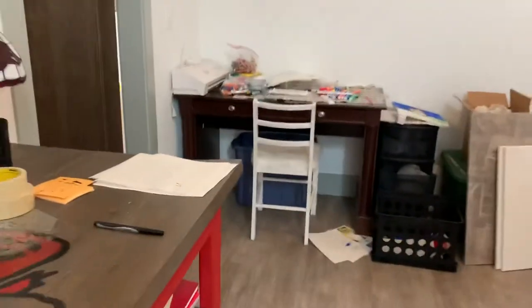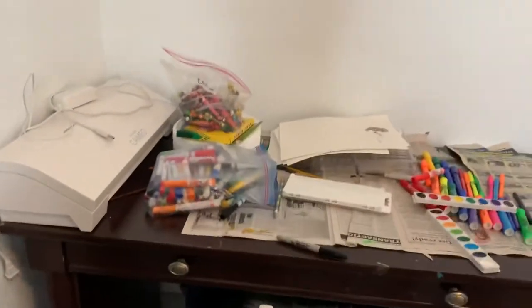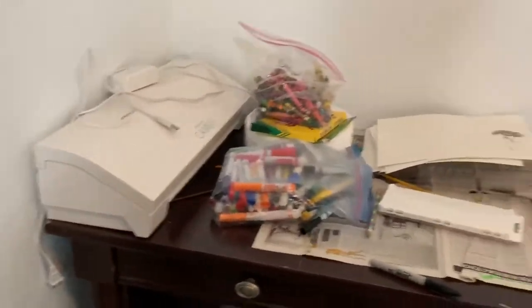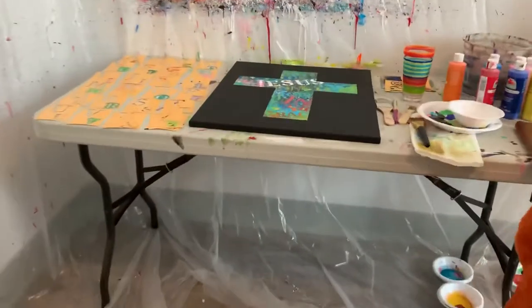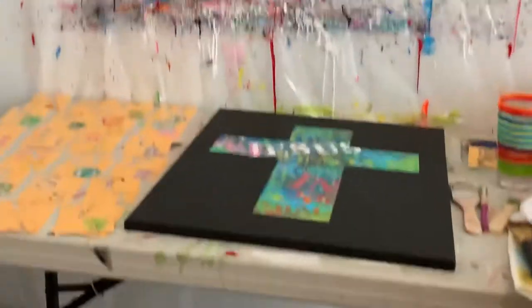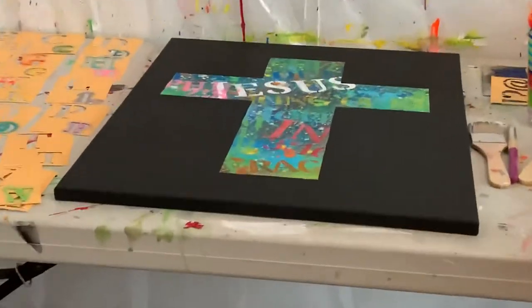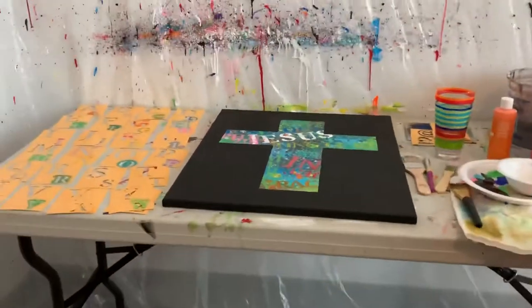Over here is Caroline's art table. Anytime I'm in here doing art, she feels she has to do some art as well, and that's what we love to do together. Over here is my table where I do all my painting. Notice the wall — just don't worry about the wall. It does kind of look like an episode of Dexter in here, but let's focus on the art.